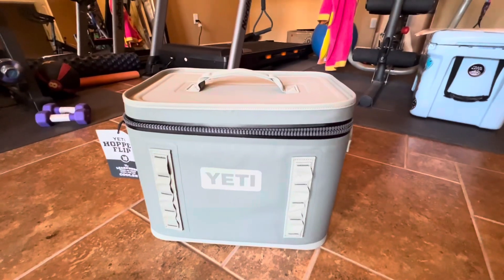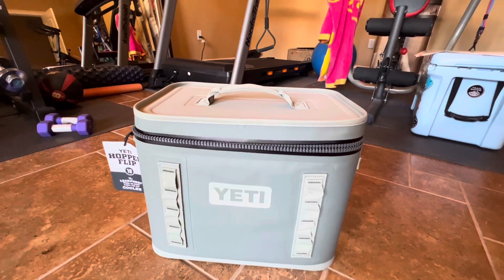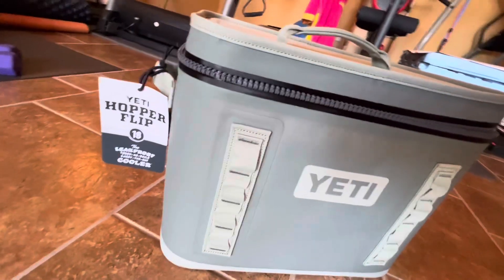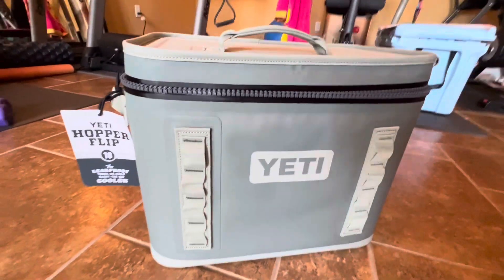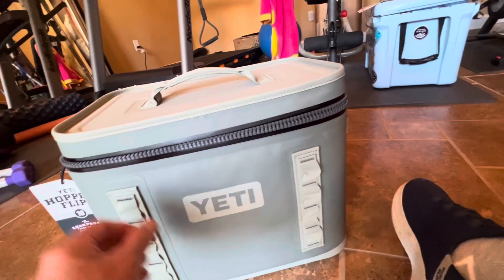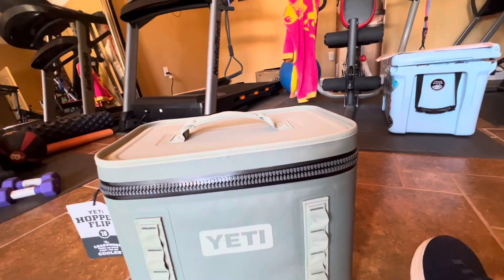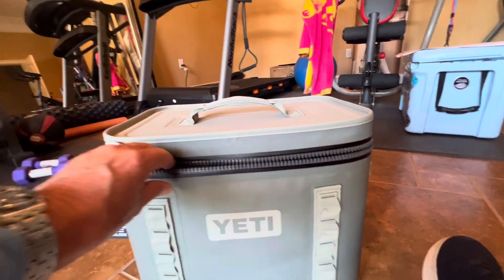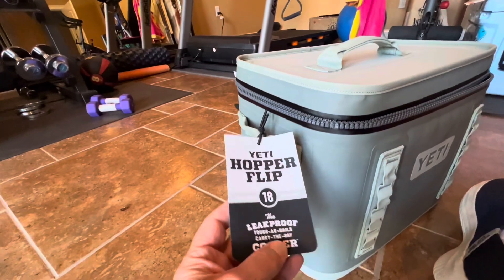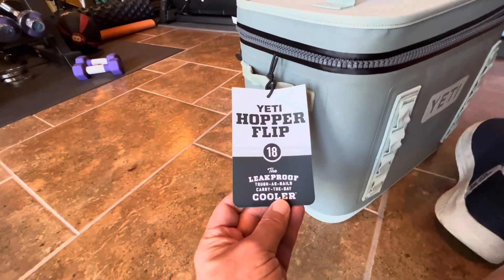Here we go folks with another quick view of Rod's Random Reviews. We all like Yeti — we don't necessarily like the price. We had a Yeti recall with the magnet top that they say could come off and damage children, so I had an option. I had about $350 worth of credits when I turned in the big yellow Yeti.